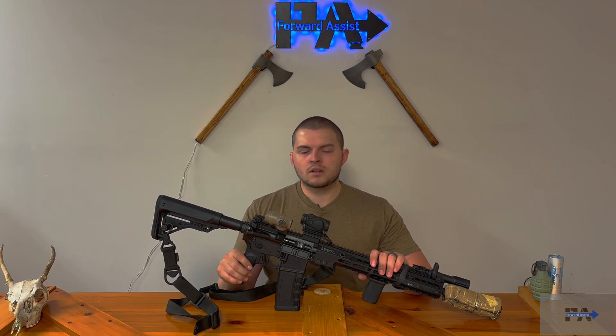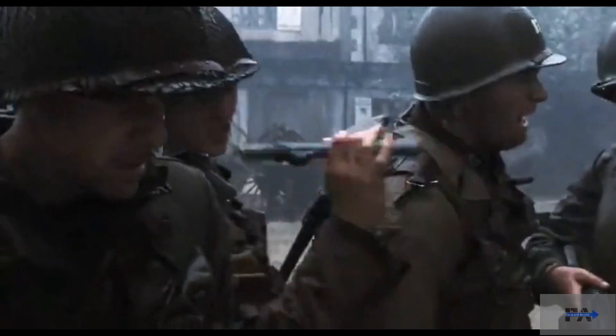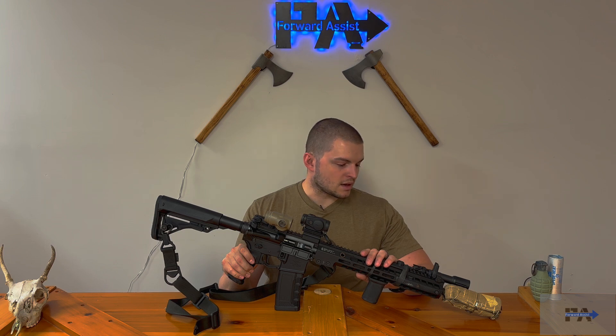If you gentlemen think that Saving Private Ryan is a good representation of D-Day, let me know in the comments below. Although the rest of the movie does get a little bit silly. With that being said, gentlemen, let's take a look at PSA's Sabre Duty Rifle. This thing is now my current duty rifle at work.